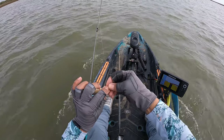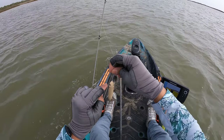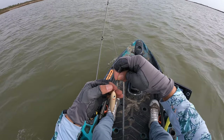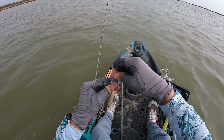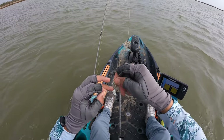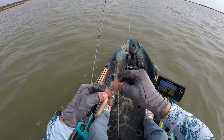Just putting a simple loop knot for the top water. I hate tying directly to them because it restricts its motion, the movement, the action. So we'll do a loop knot with four twists, cinch that down, and we're ready to go with the top water action right there.